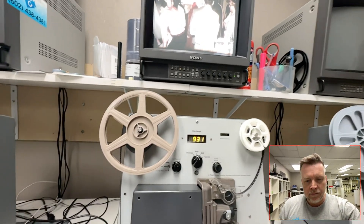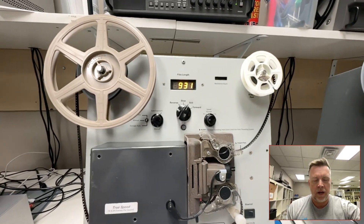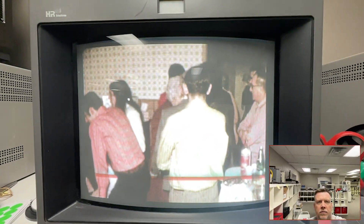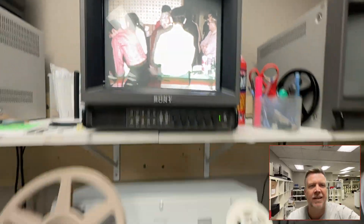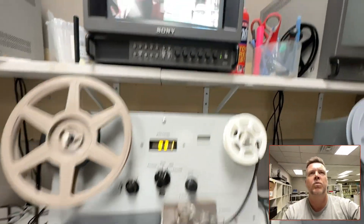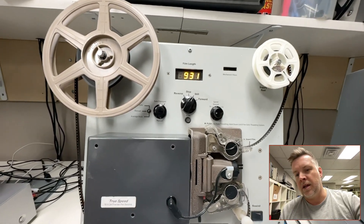Hey, Phil from Got Memories. This video I'm going to cover adjusting the focus on Tobin's Cinema System Regular 8 machines. So you've got Tobin, and sometimes I get films and I'm comparing them against other films from the same camera, same batch, and when it doesn't seem as sharp, you might want to check the focus.